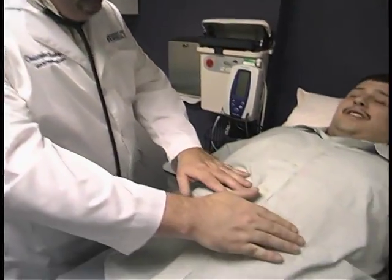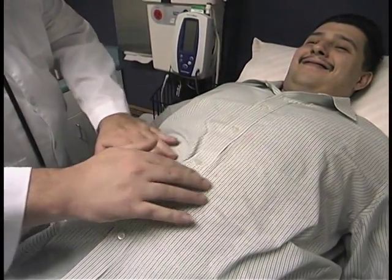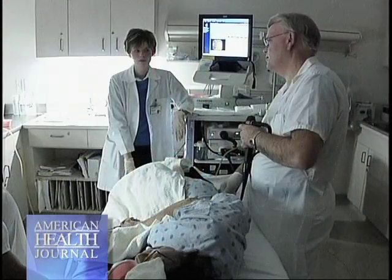The day of the procedure you have nothing to eat or drink, typically at least four to six hours prior to the exam. You have to present yourself to the endoscopy suite, where an IV is placed so that medications and fluids can be administered intravenously to sedate you and relieve any discomfort during the procedure.